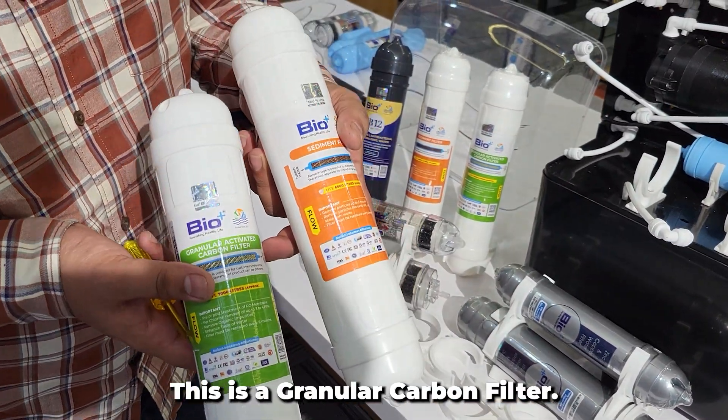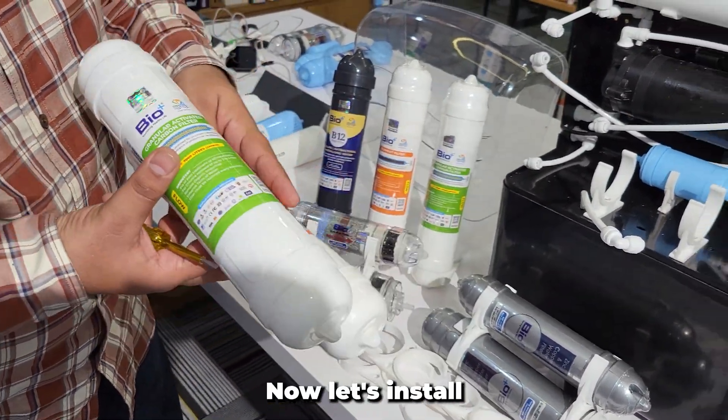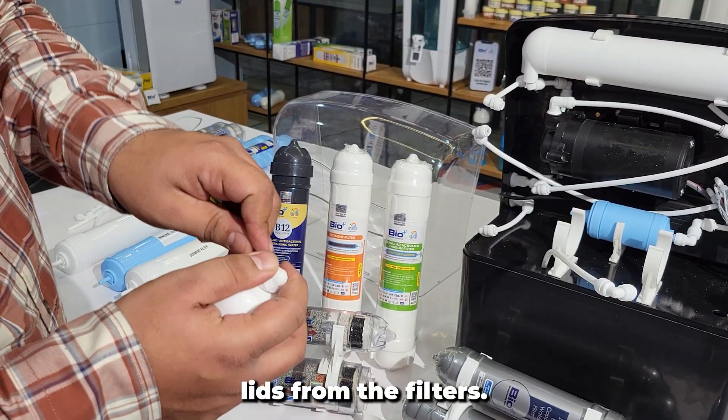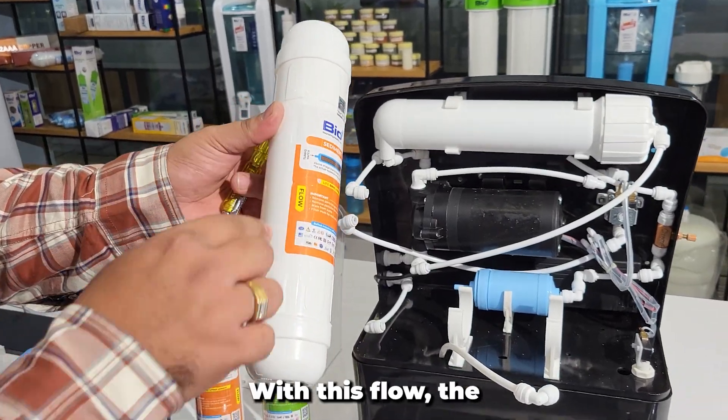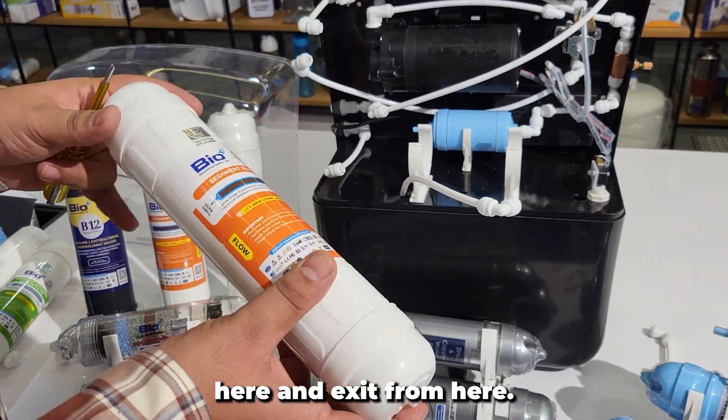This is a sediment filter. This is a granular carbon filter. Now let's install these — remove the safety lids from the filters. Always keep in mind that you have to check for the flow of the filter. The water should come in from here and exit from here.